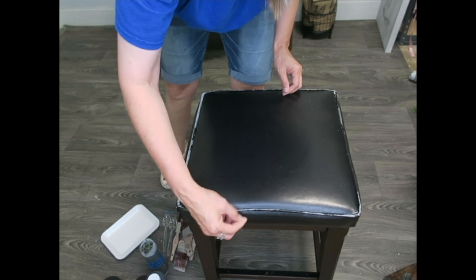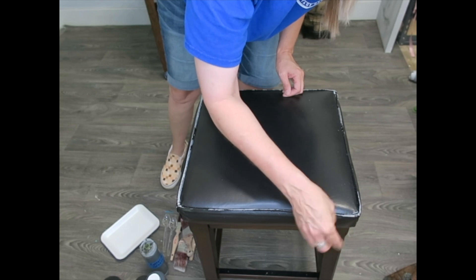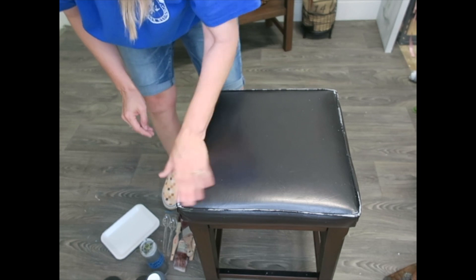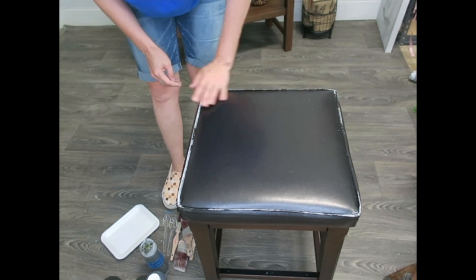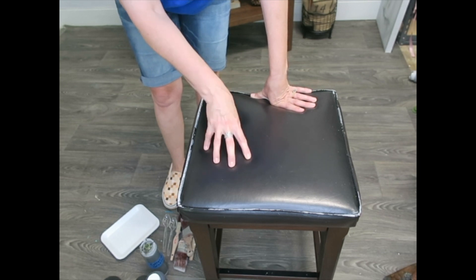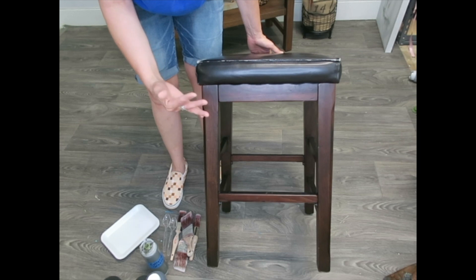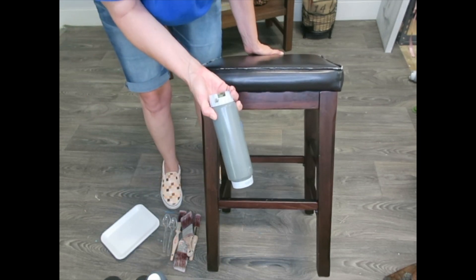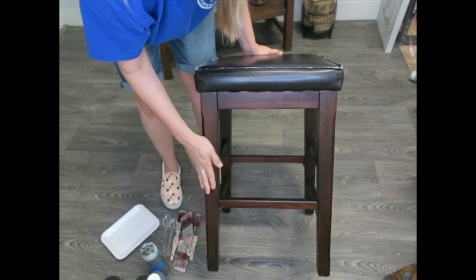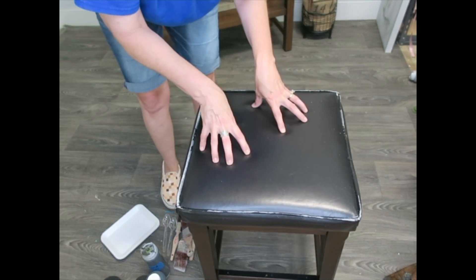I've got most of the peeled leather removed. If I find any more I can peel it off after I paint and touch up then. I got it all cleaned, so now I'm going to put on a base color. I want this to be a pretty dark color because the legs I'm painting in a color called collard greens — a deep earthy green. So I want the seat to be a deep earthy brown.